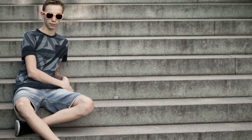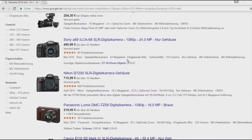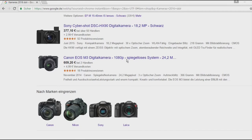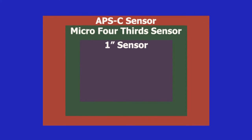Before we start, you should know what a micro four thirds camera is. On the market you will find different camera sensors. The difference between the different sensor types is the size. The micro four thirds cameras have a smaller sensor than other cameras.